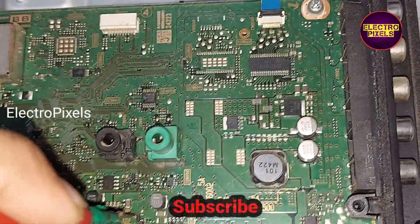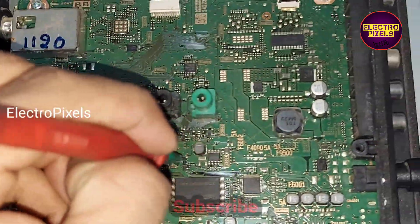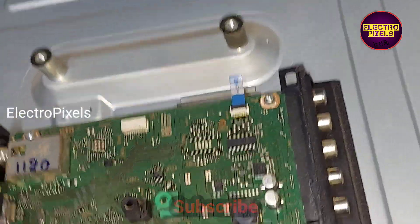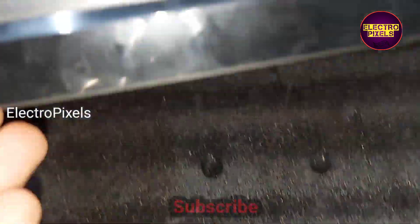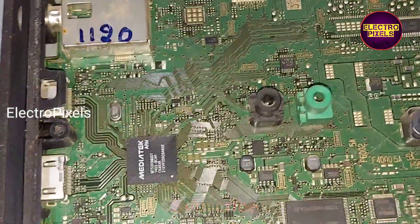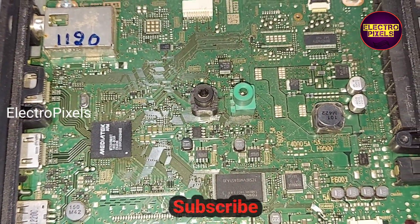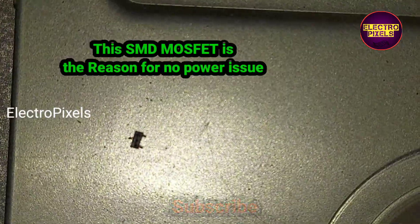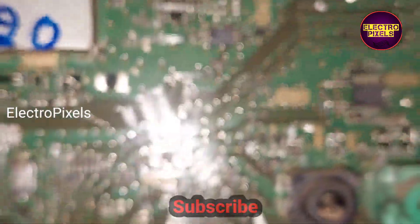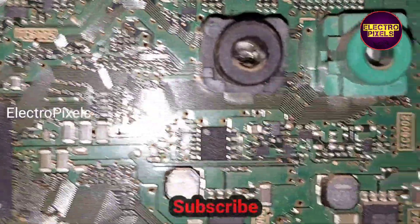This 3.3 voltage is passed to the source pin of this SMD MOSFET, and the 3.3 volt reading is confirmed on the source pin. The present condition shows no LED indicator on the TV. The fault is with this SMD MOSFET. We have now removed the faulty SMD MOSFET from the motherboard.